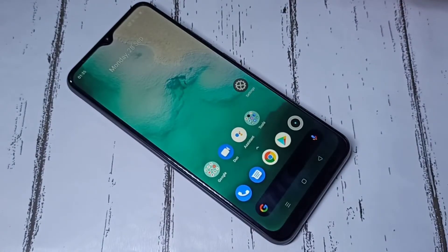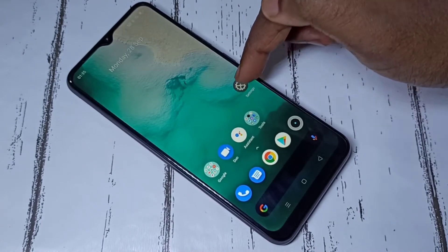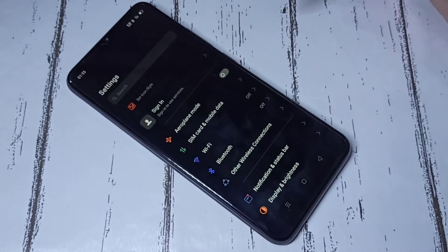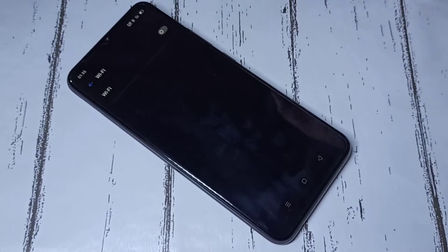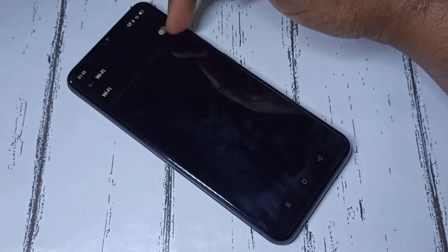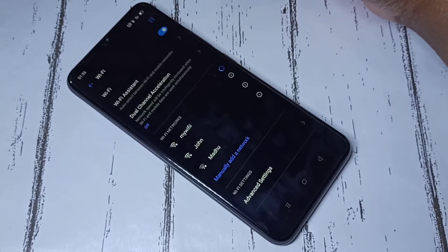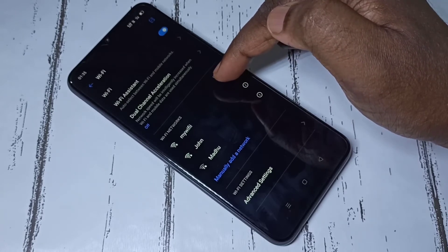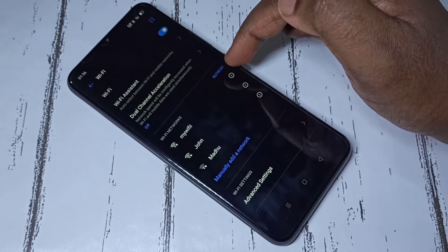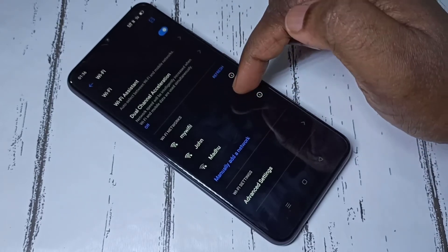Hi friends, this video shows how to connect to Wi-Fi. Method one: open the Settings app, then select Wi-Fi. Enable Wi-Fi. Now Wi-Fi has been enabled. Then we need to select the Wi-Fi network to which we need to connect. Here you can see three Wi-Fi networks.